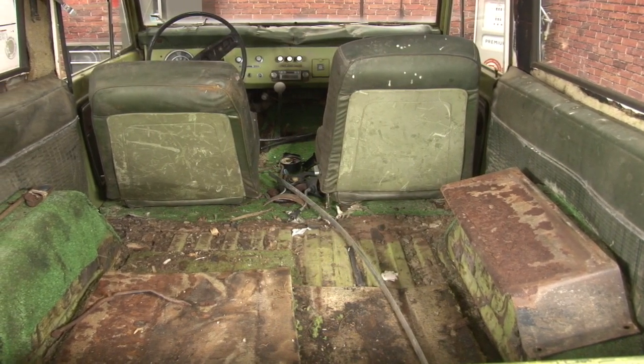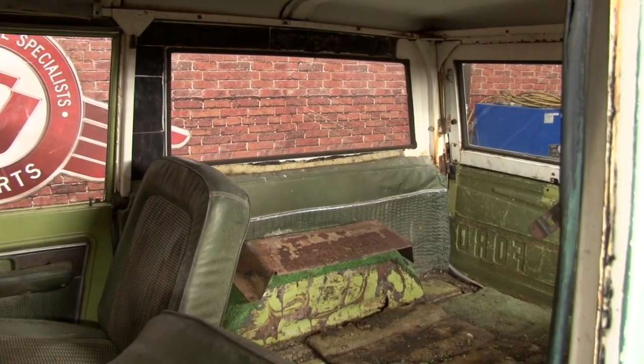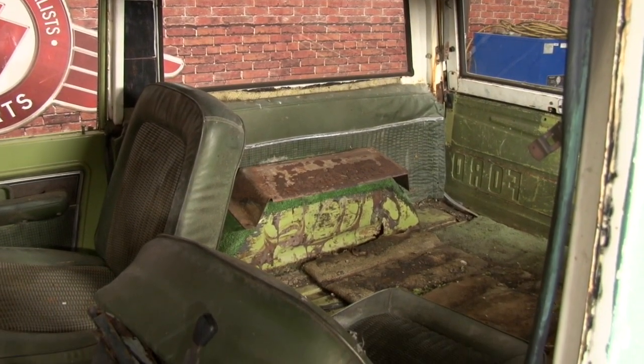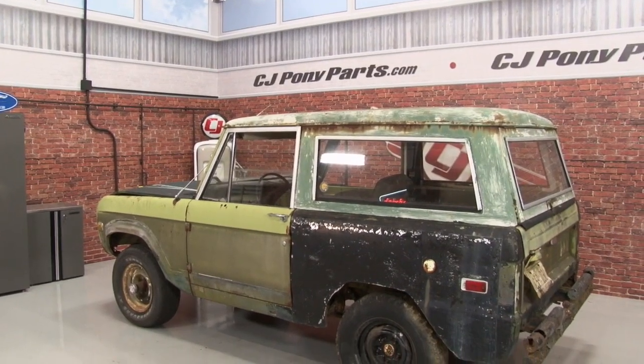Looking inside our 75 Bronco from the back, you can see the interior is mostly made up of AstroTurf, old green shag carpet, and a bunch of road signs that were stolen from somewhere and screwed down to the floor. This is obviously going to need an entire interior restoration. We've got some big plans for it.